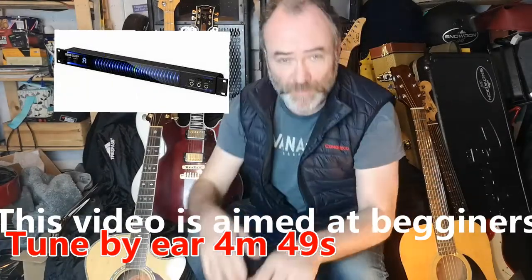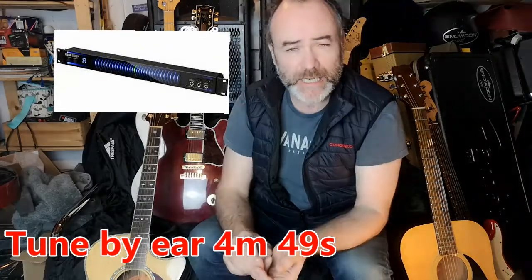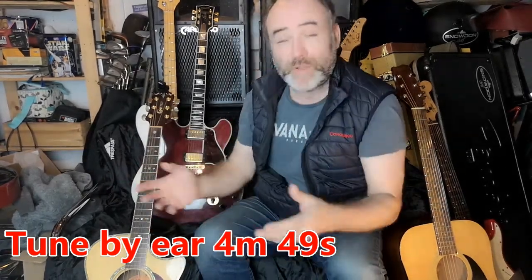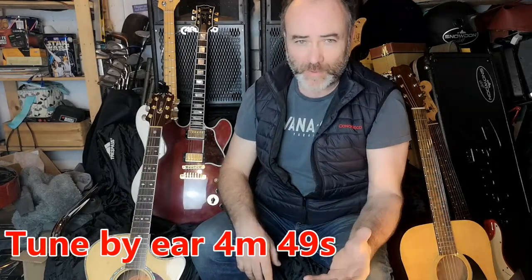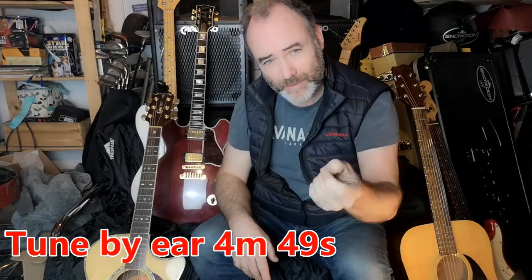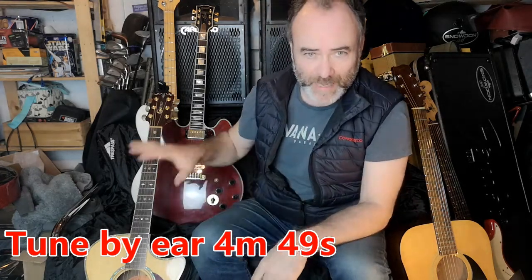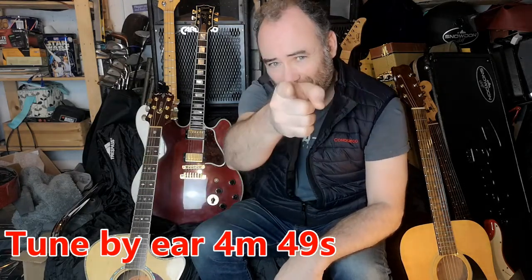Now, while I recommend starting with an electric tuner, you also need to know how to tune a guitar by ear. You may forget your tuner, the batteries may run out, and it's a really important skill to develop your ear so you can recognise the tones the strings should be making and tune without any electronic device. I'm going to cover that in the next section.